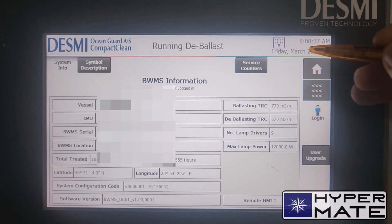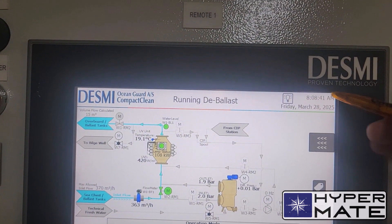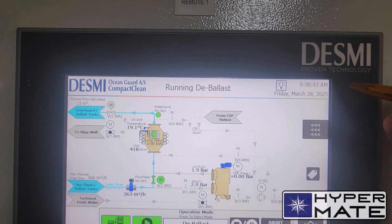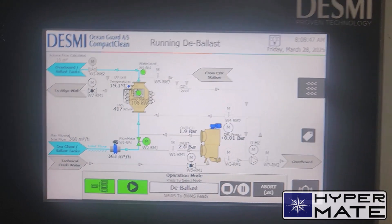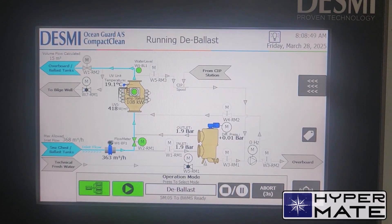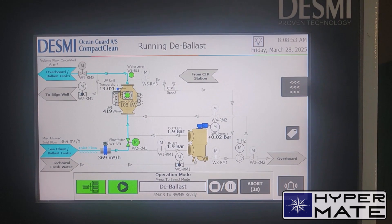Pay attention — here the time should always be set to UTC. If you have a discrepancy with the display in the engine control room and the time here, most probably you will not be able to run the treatment system properly and you will get some alarms as well. I already faced this same problem with an Alfa Laval system.